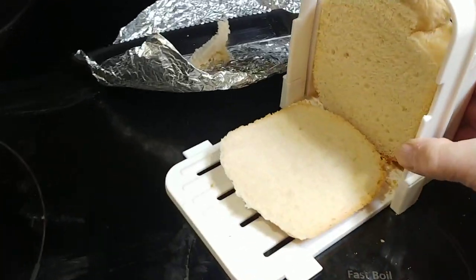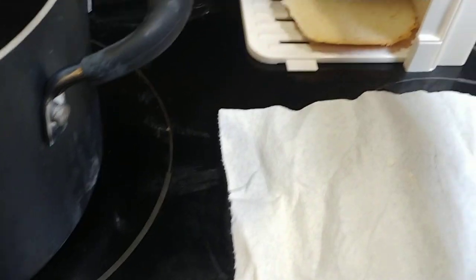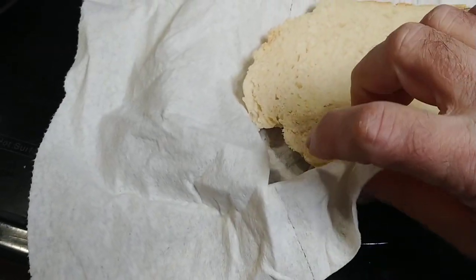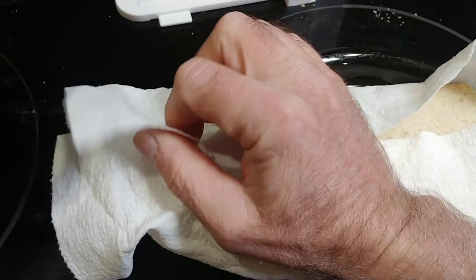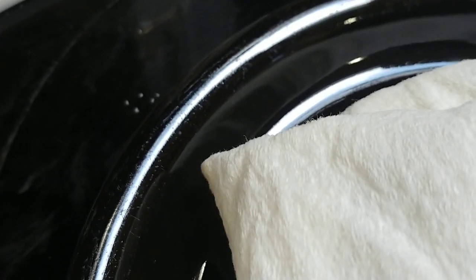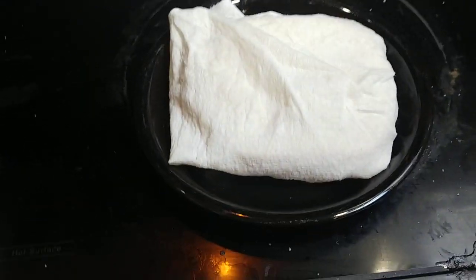Now I've got two slices. This is what you do with stale bread. Get a small plate and a paper towel. Make the paper towel big enough so you can stick your slice of bread in there, fold the sides over, then fold the ends over, and flip it over like that. Then this goes in your microwave for 30 seconds.